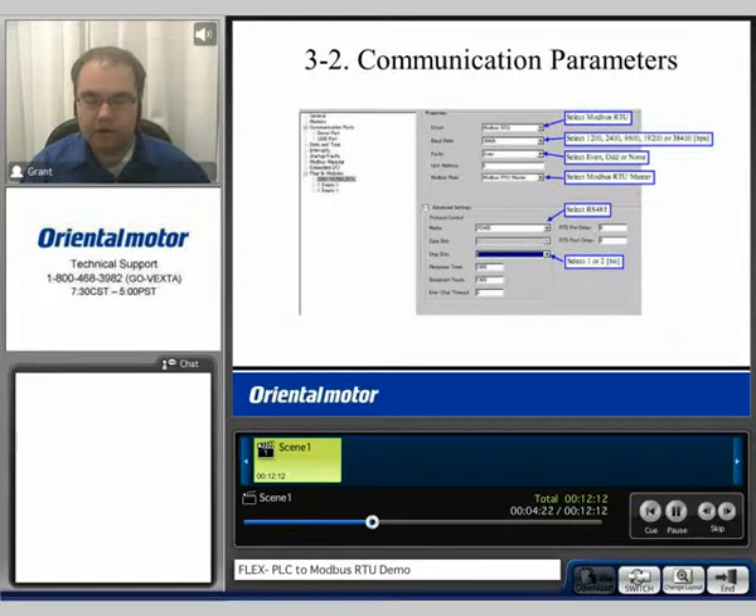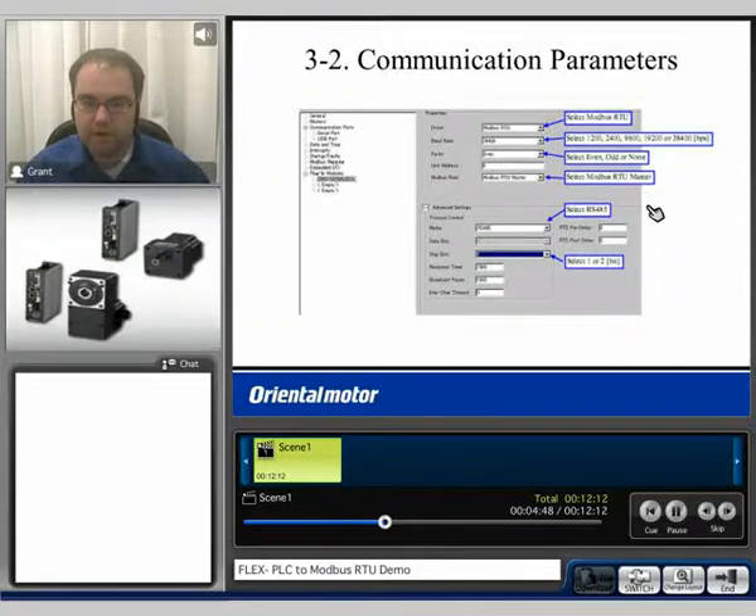When I set up the communication protocol for the PLC, I selected Modbus RTU as the protocol. The maximum baud rate we could select was 38,400 bits per second, so I selected that. Default settings for the parity were even, so we selected even. Then we selected Modbus RTU master mode. For the communication, we selected RS-485, and we also selected one stop bit, since this is the default setting for the FlexDrive.